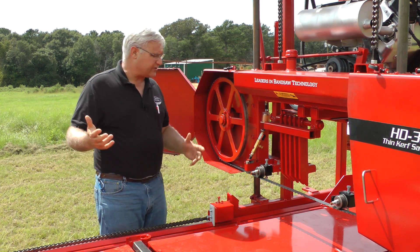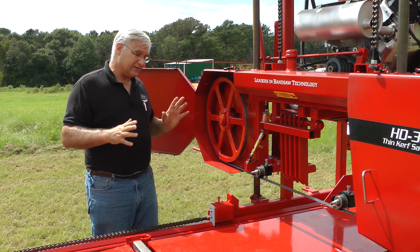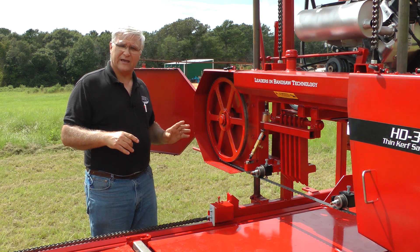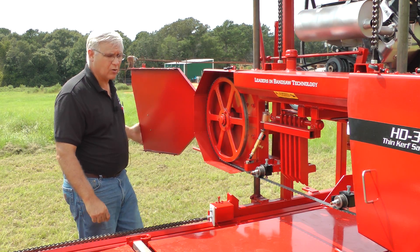So that's what we wanted to show you about the tracking. It's easy to do, but until you know about it, it might seem a little complicated. Hopefully that simplified it for you. It's real important in getting good, long blade life.